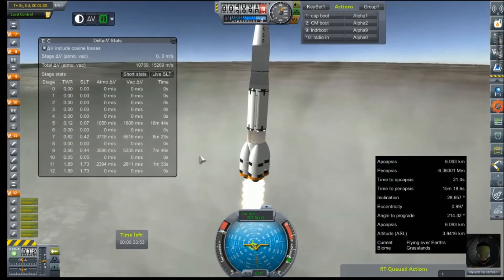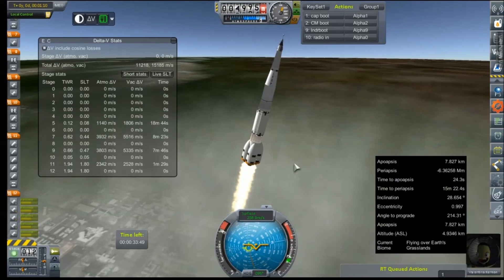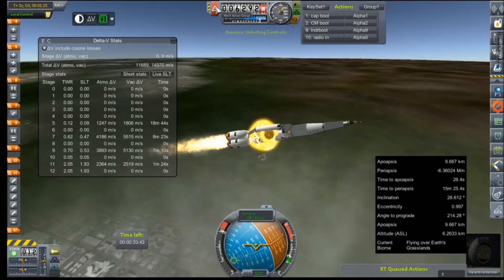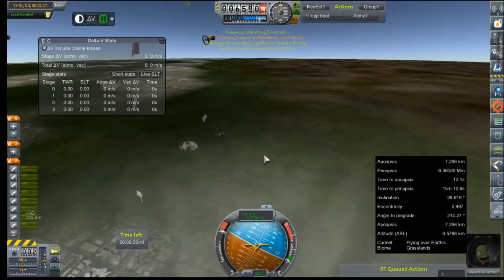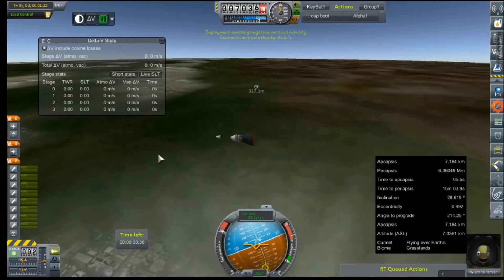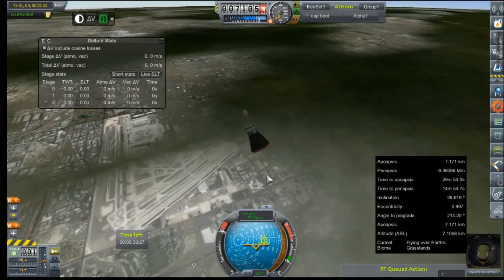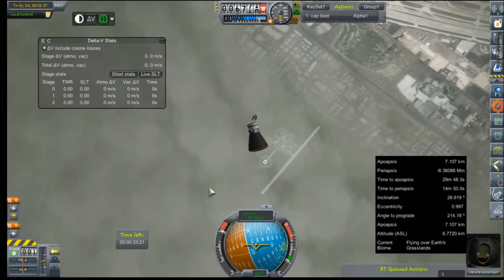Whoa - come on, give me avionics control, we're about to lose this. And... abort. That's surely a strange rotation, but the abort sequence worked. We can ditch that now.